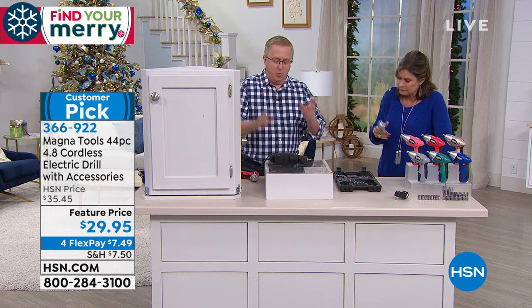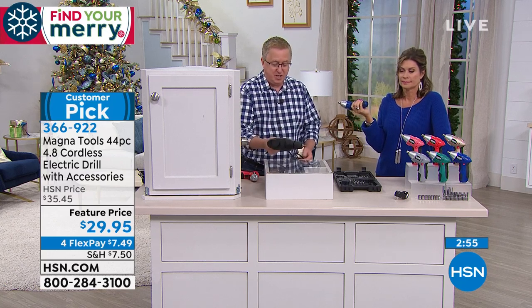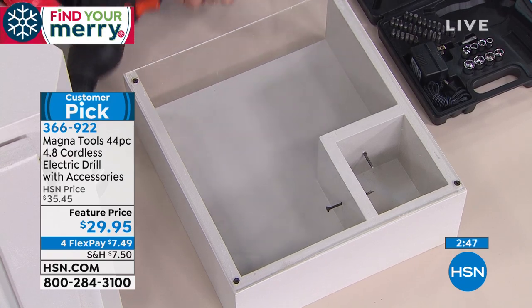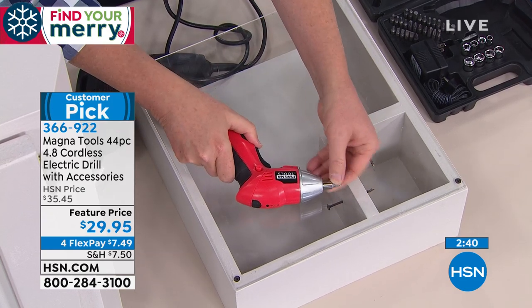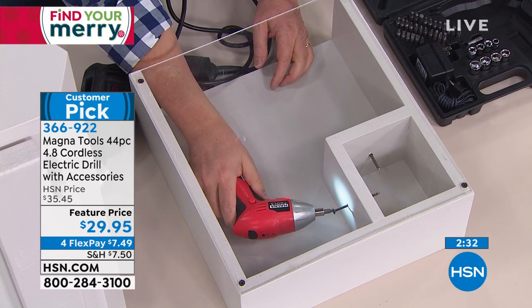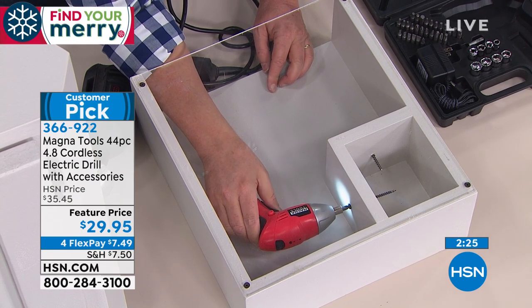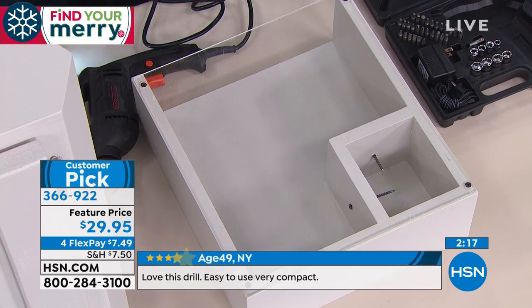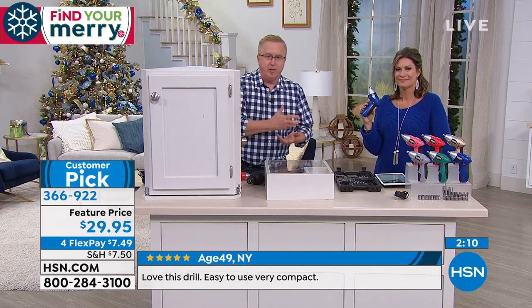Can you imagine you're up on a ladder putting up window treatments or mini blinds? If you're working in tight spaces — look at this — we've got a screw in here we're trying to reach and there's no way a big drill gets in there. But with the Magna Tools you can get in there. This is a magnetic bit holder, you just pop the bit in and it's not going to fall out. Turn on the LED light and now you can see exactly where you're working — underneath the sink or up on a ladder. Why use something big, heavy, and awkward?